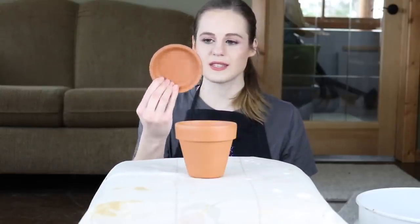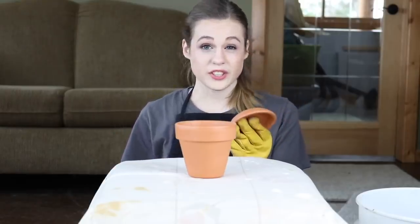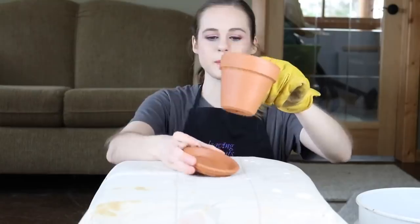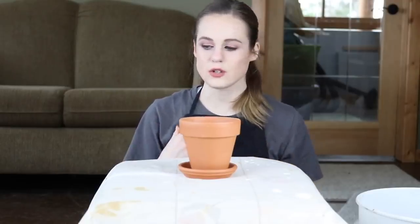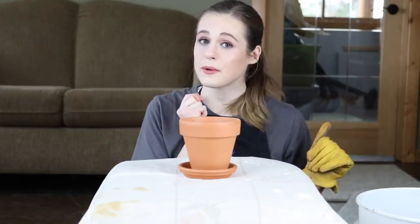I didn't remember the name of it. However, you do have to buy this separately — if you want a water guard. I don't really know what it's called, but basically if you put too much water in your pot, it'll leak through into the plate. So I got those because I am doing this indoors and I didn't want to end up with a flood, because like I said, I'm bad at gardening. There's a very good chance I will overwater it.